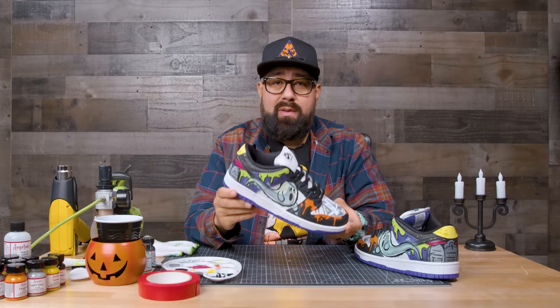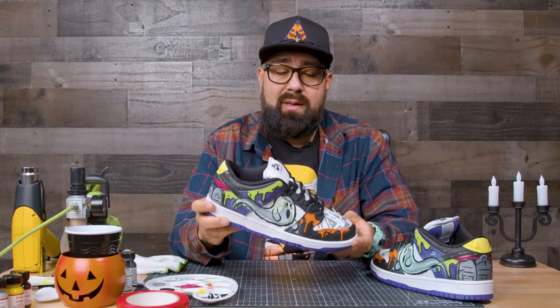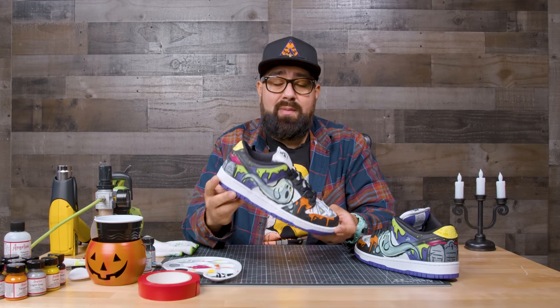We're all done with the Halloween customs — we had a lot of fun with these. We didn't have to mix any paint; we just used it straight out of the bottle. Just remember if you're going to follow along, take your time and take it step by step. This is Rick from Save the Pandas — thank you so much for watching, and thank you Angelus for having me. Don't forget to like, comment, and subscribe — see you guys next time!